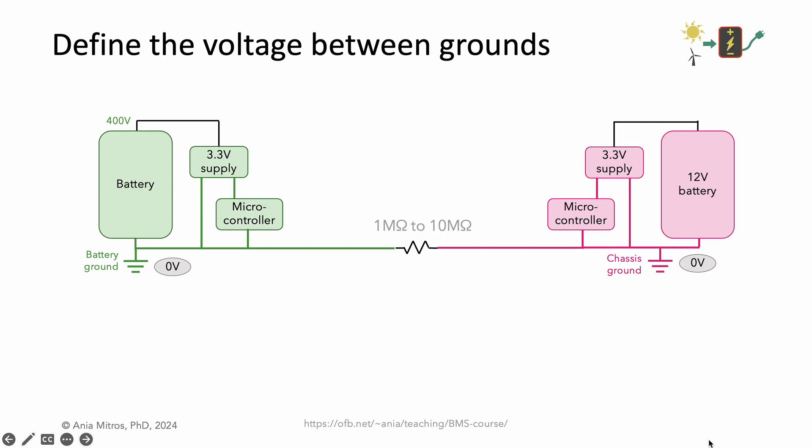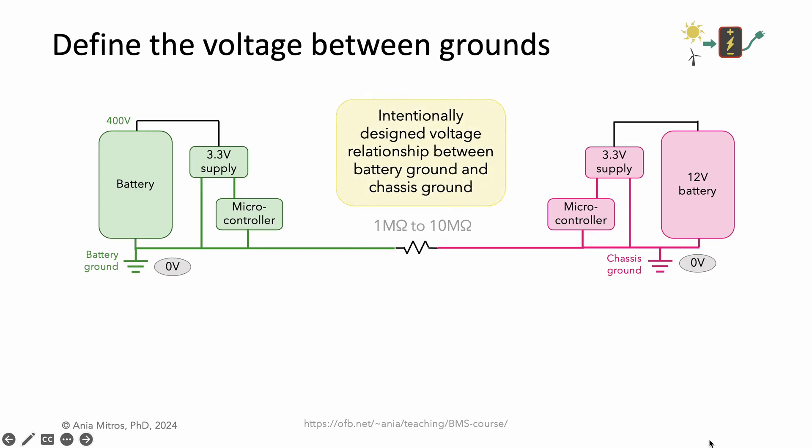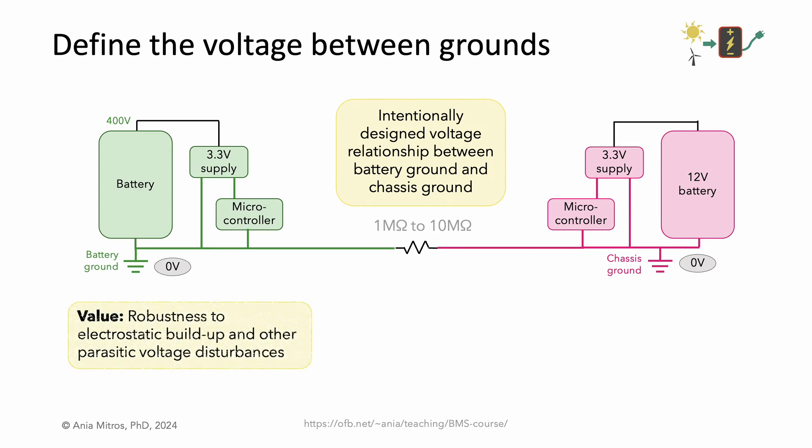Let's go back to that idea of putting an explicit resistor between the grounds — this intentionally sets the voltage between grounds. This is actually pretty important: it makes the system more robust to electrostatic buildup and other parasitic voltage disturbances. In a 400-volt system, you would expect at least 400-volt isolation. Static electricity can cause arbitrarily large voltages to develop, possibly in excess of what the isolation can withstand. A large value resistor provides a path to dissipate electrostatic buildup.